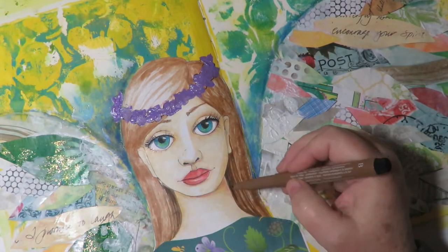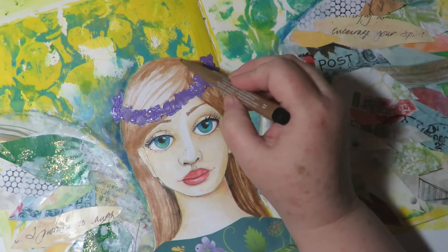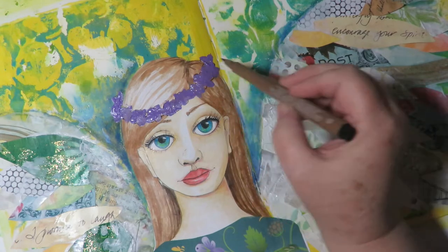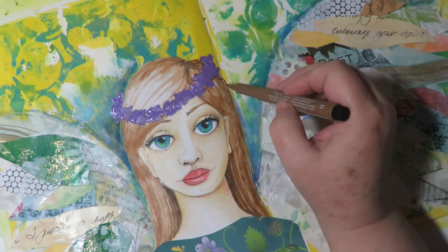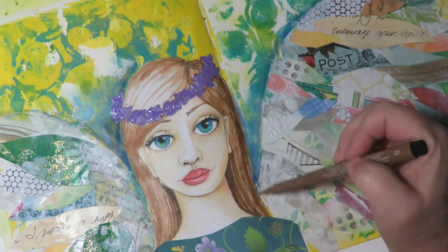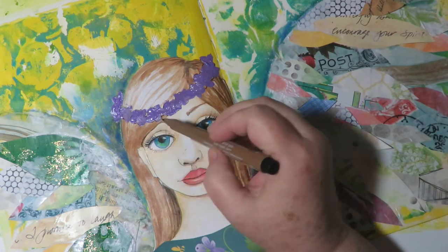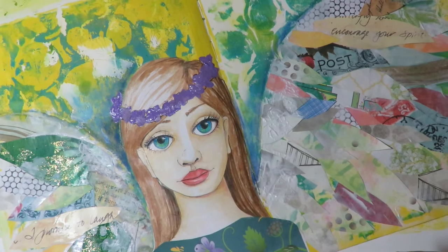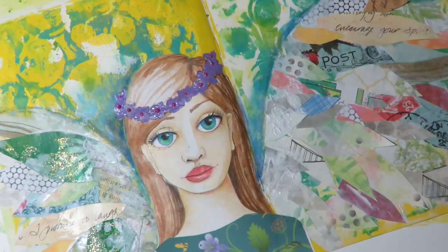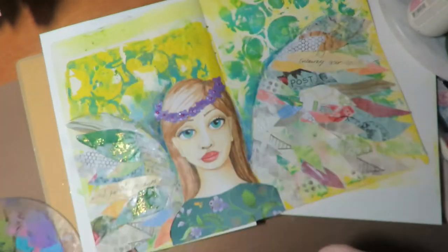While they're drying, I use a Pitt Artist pen in brown and I'm adding some shading to her hair — underneath and in the crown of her head, making shadows where it would be darker. The right side is away from the light source so I'm making it darker along that edge and a little bit underneath. Then with the hair coming across her face, I'm using Nuvo Drops in pink to add some centers to the flowers.